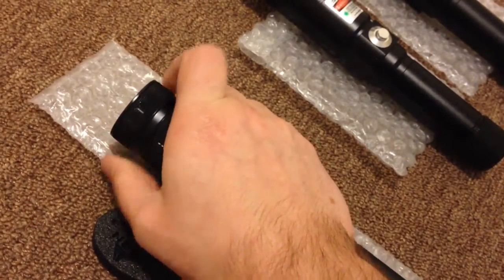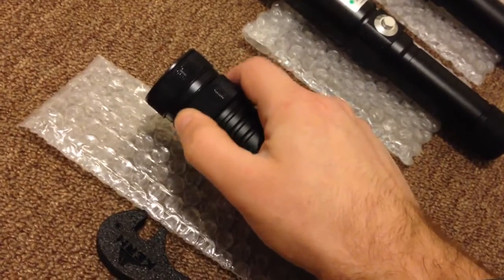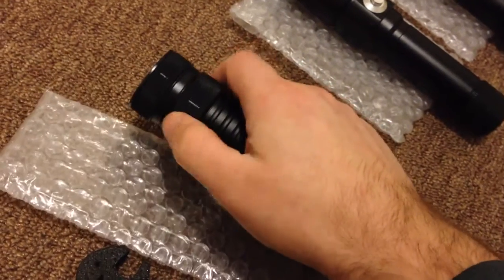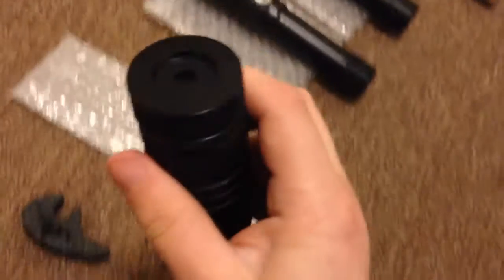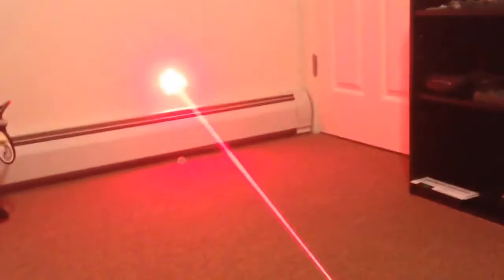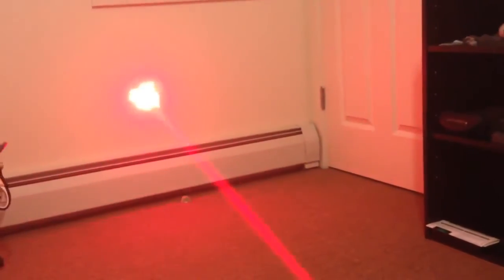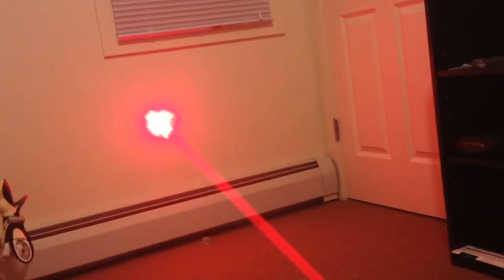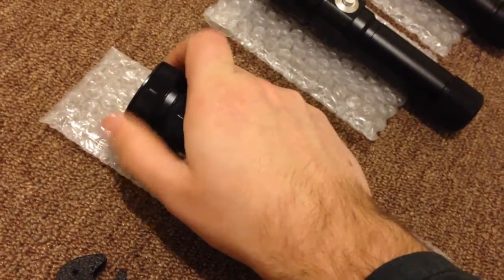It's a little bit tough because this one needs to be unscrewed. Let's check if it's open — the square is much bigger now. Let's see if we can get it even bigger.